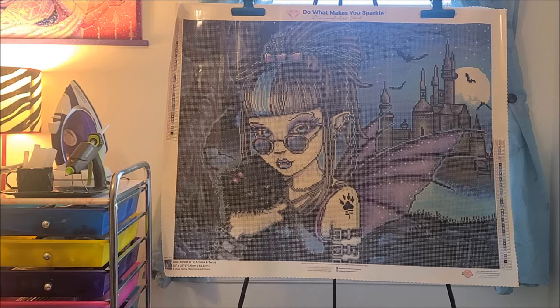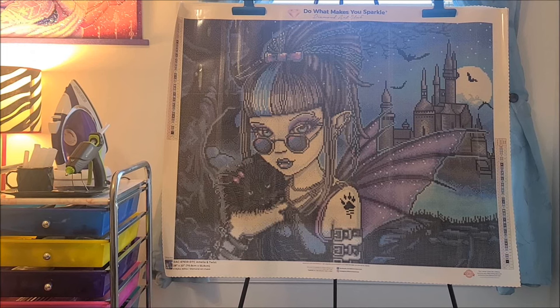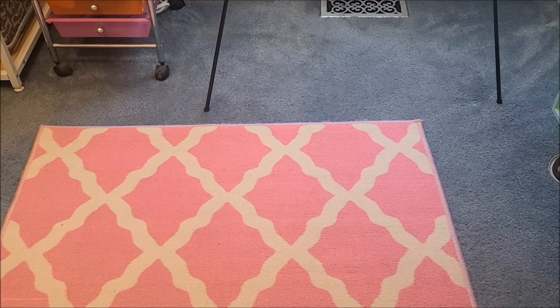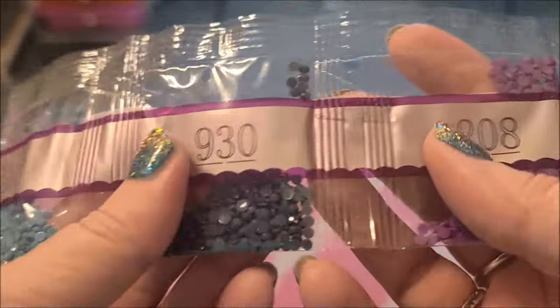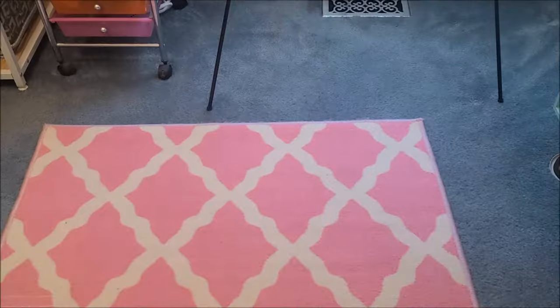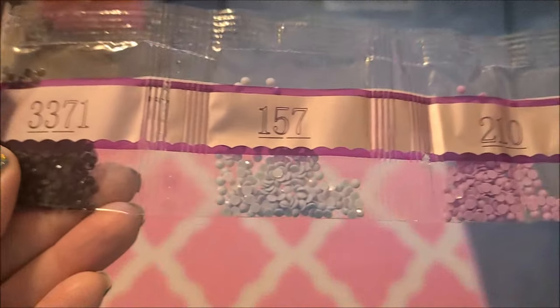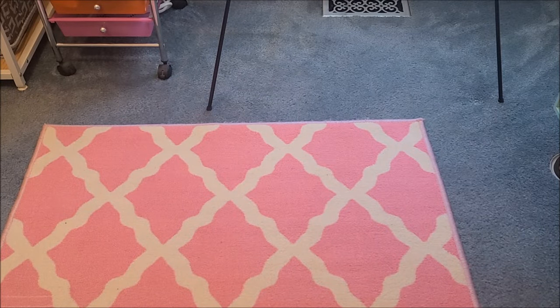I've done ones this size. When I think about single placing — because that's what I do — 50,000 diamonds? Are you kidding me right now? That seems like an amazing thing. So let's see what diamonds we actually have in here. First off, there are six bags of 310. You can tell by looking at the canvas that there's a lot of black in it. And then some beautiful blues — lots of blues and purples. Love the purples.